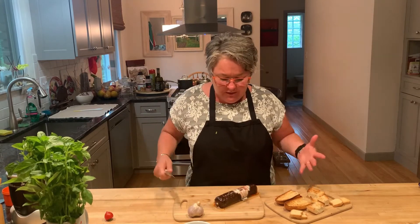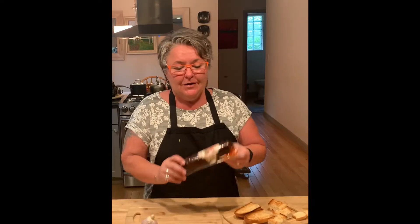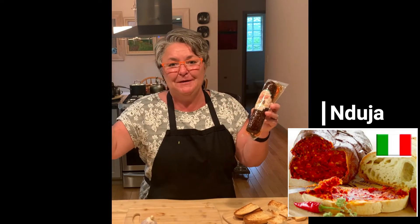Hi, you're in the kitchen with Mary B. My southern Italian upbringing led me to a lot of foods that most Americans don't know about and most northern Italians don't know about. One of the great foods comes from Calabria, Calabrese people.